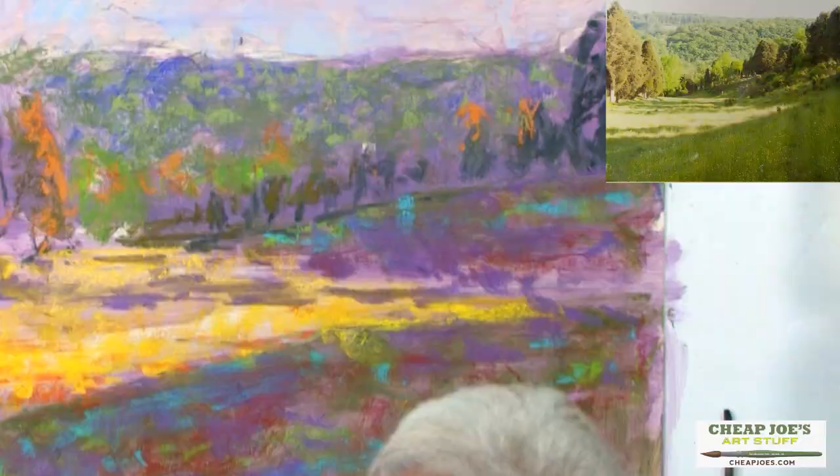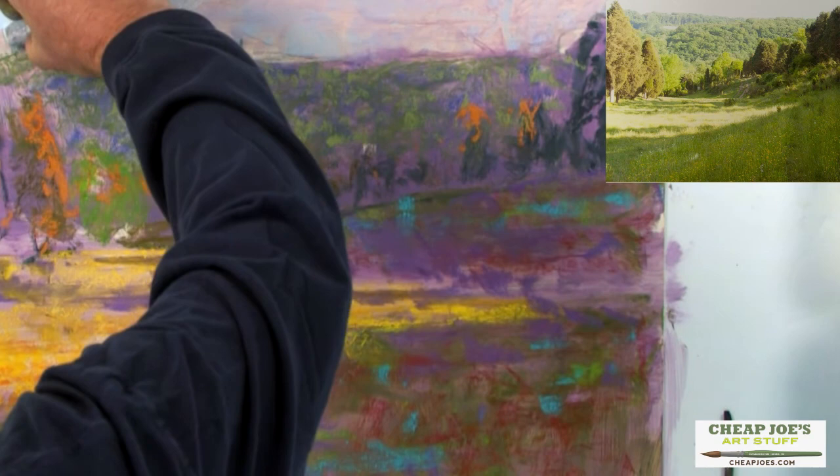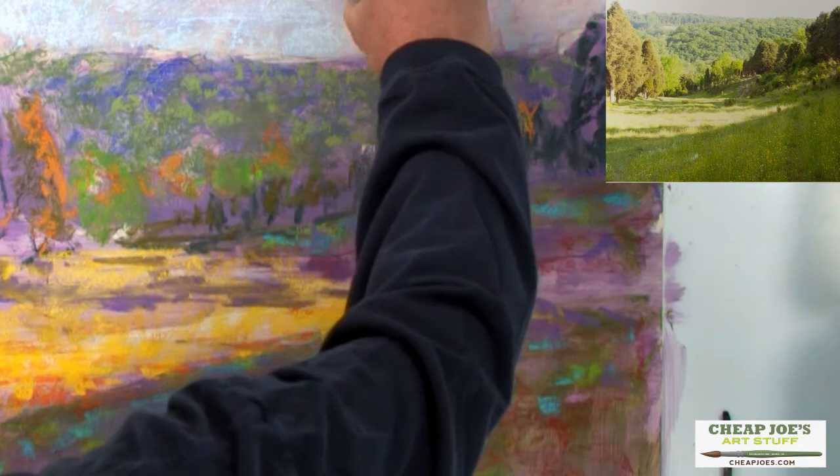I'm back into the sky area now, and I'm lightening my value a little bit. But I'm leaving some of that beautiful blue that's underneath there. Always try to leave what's underneath, because that will create a vibration that you can take advantage of.